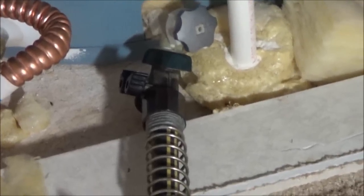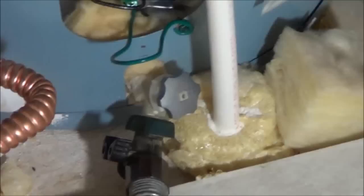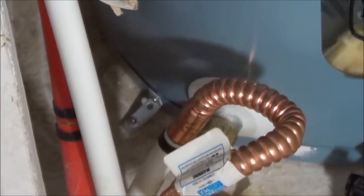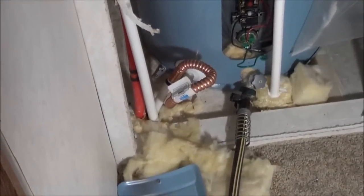Next, you need to hook up the water hose — any garden hose will work — and hook it up to your drain valve at the bottom of the tank. Now, right here at the top, as you can see, this hot water heater doesn't have a shutoff valve, so I had to shut it off at the main valve. Your hot water heater may be different. If it does have a cold water shutoff, shut it off at the hot water heater.